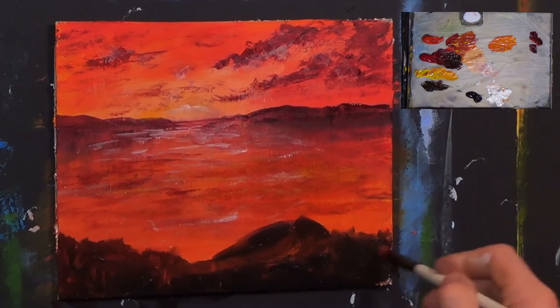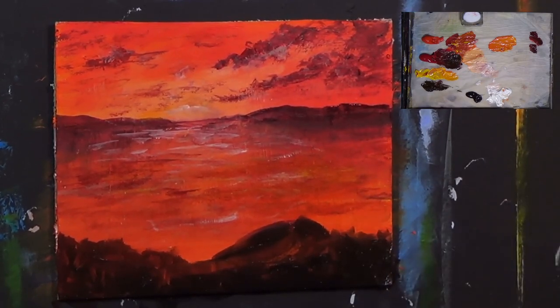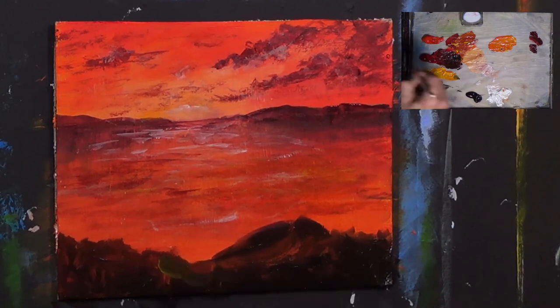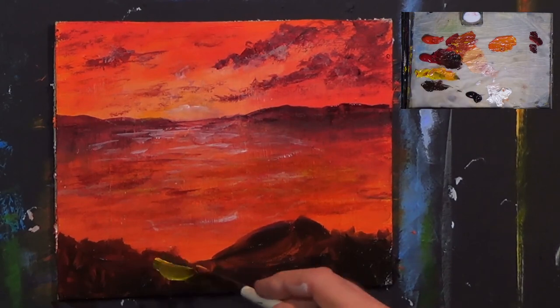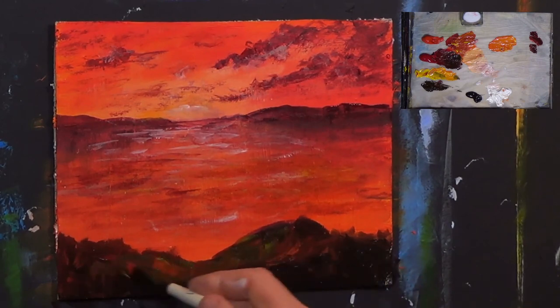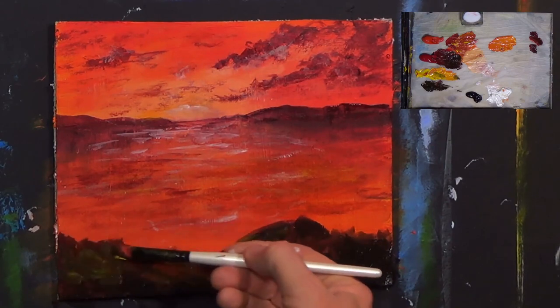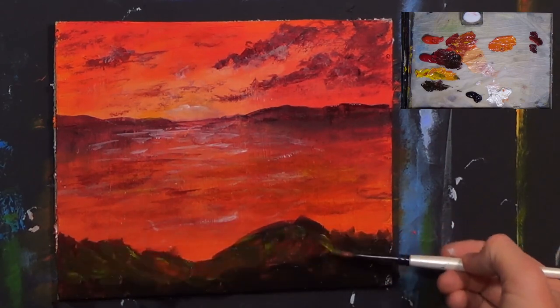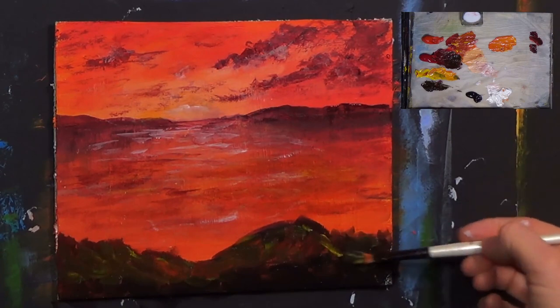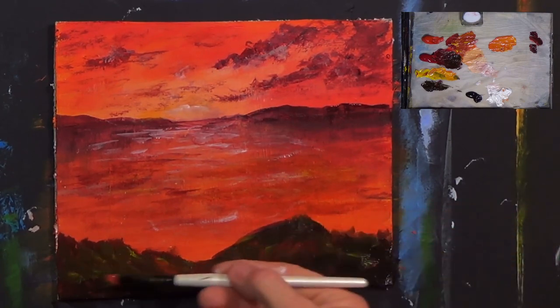Creating a foreground now — giving us something to focus on. We need some land or something. Let's get some yellow and plonk a little bit of yellow in there like that, because it could be picking up some light — couldn't it? Could be picking up a bit of light in there. Flicking a bit of that in like this — just a little bit of light, just a little bit of light.